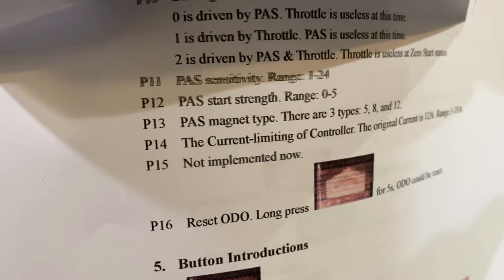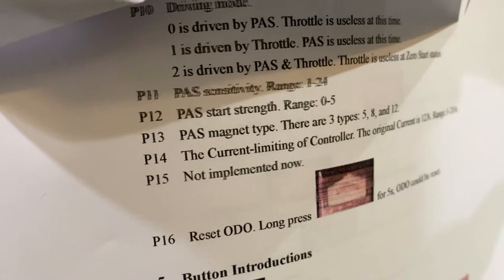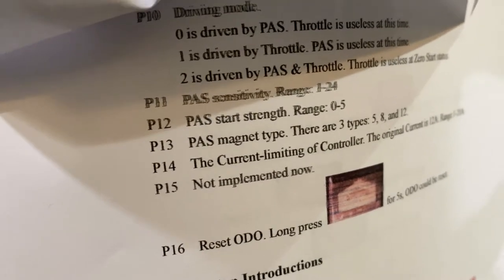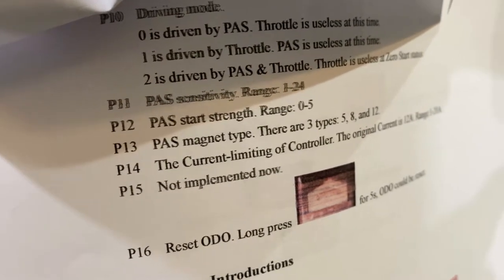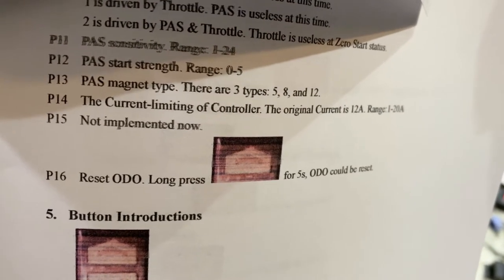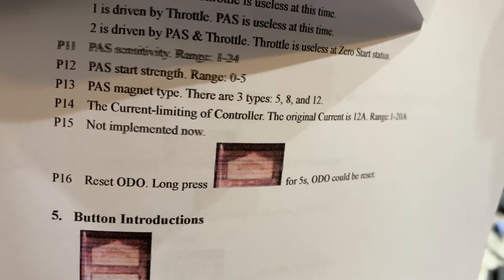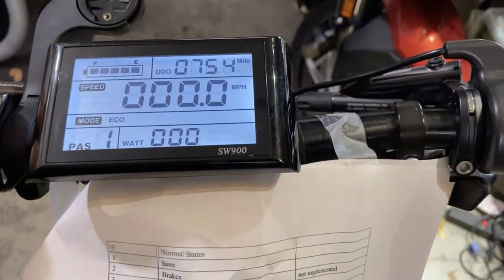Setting 11 is PAS sensitivity, 12 is PAS start strength, and 13 is PAS magnet type — the one I had on there had five magnets. Setting 14 is current limiting of the controller, which can be useful to make the control a bit more passive — I believe it's in amps. Setting 15 is not used, and 16 is a reset to allow you to reset the odometer.